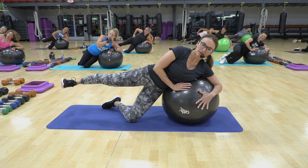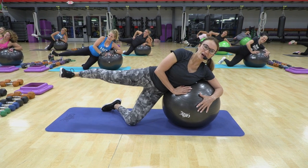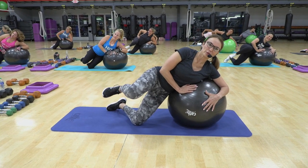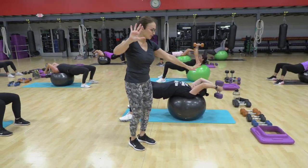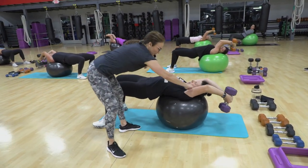Now we push out. We go up a little bit. And in. Push. Up. Down. Two more, we're done. Just slow. Ignore the beat. And up. Back. Feel that good stretch. Good stretch.